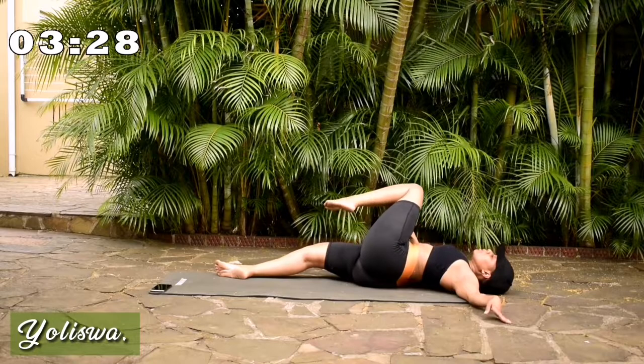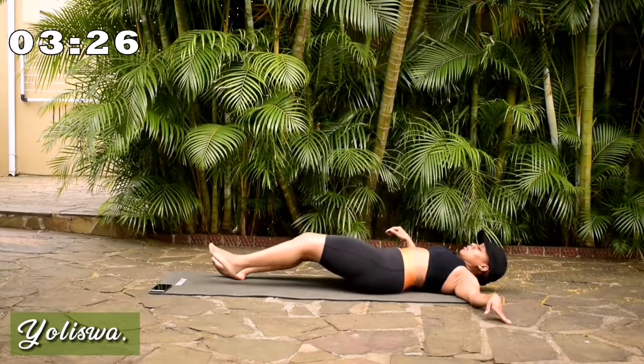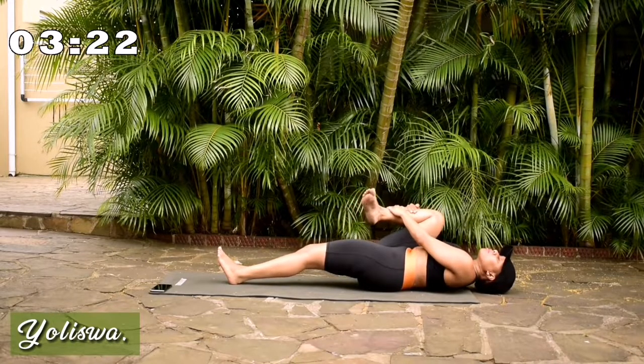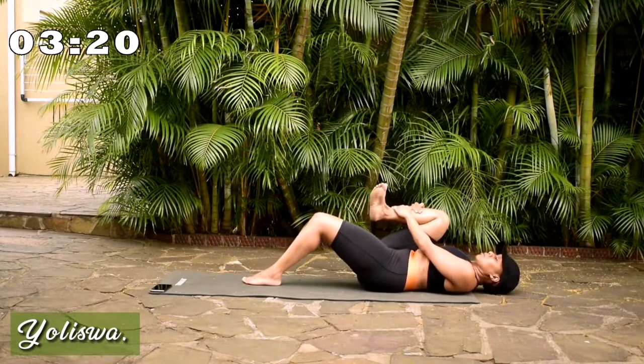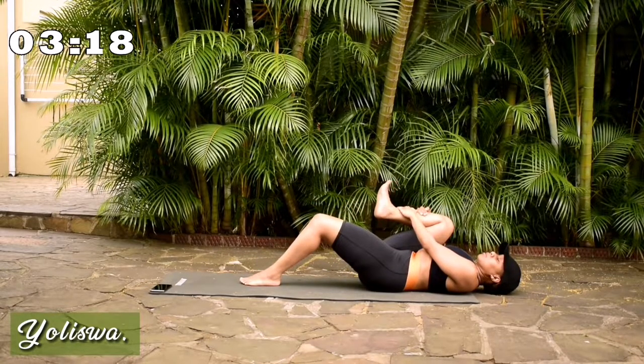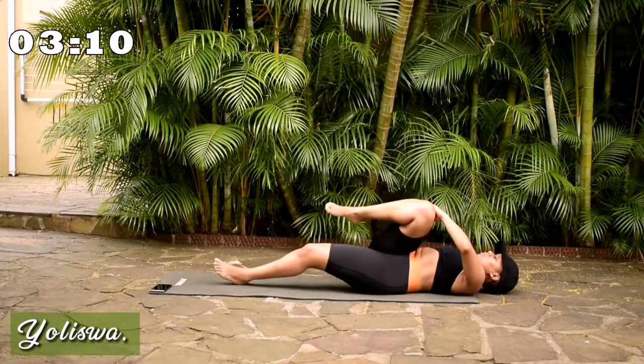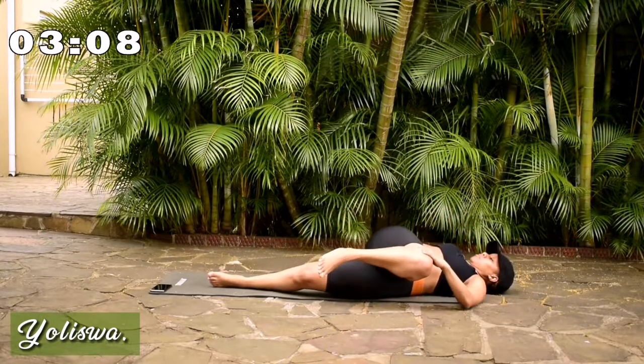Good. Other leg. Grab it. Rotate your foot. Change the direction. Send it over. Remember to breathe.